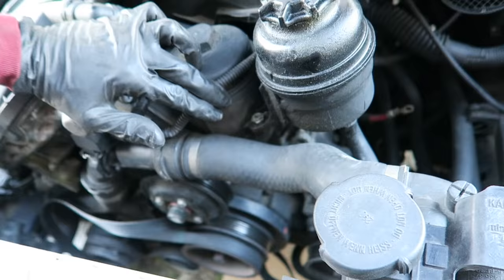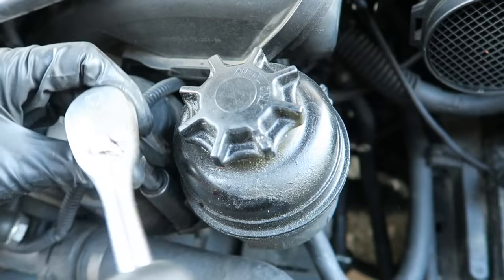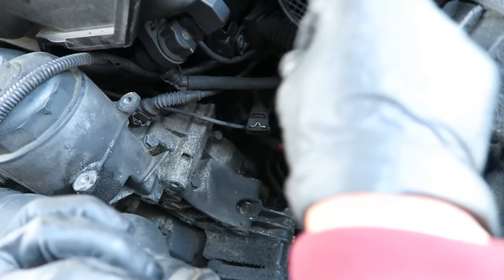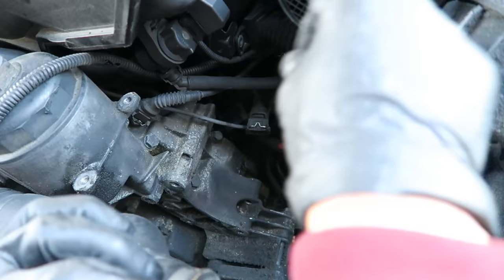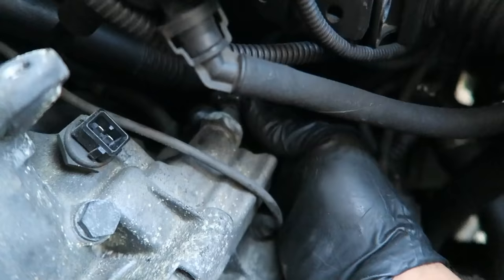Now remove this power steering reservoir — it's held in with two 13 millimeter bolts, one right here and one right there. Once the reservoir is out of the way, disconnect these connectors by pushing the tab in and pulling it off. There's one more in the back — push the tab in and pull it off.